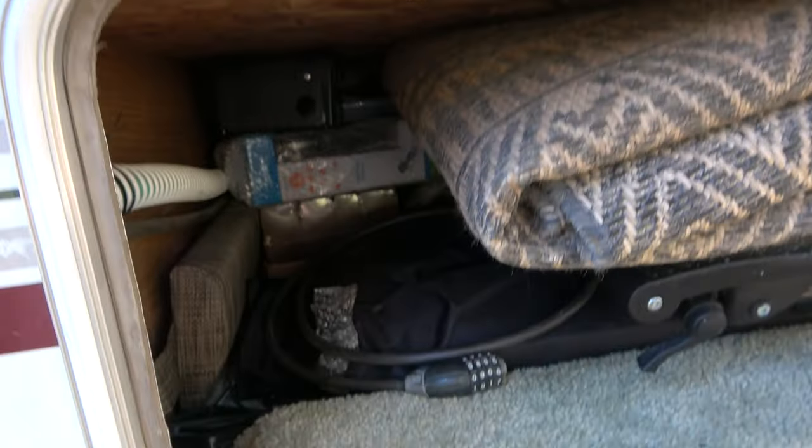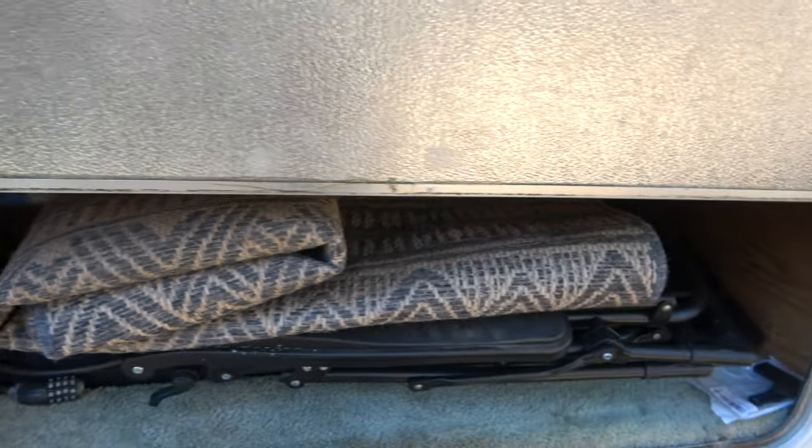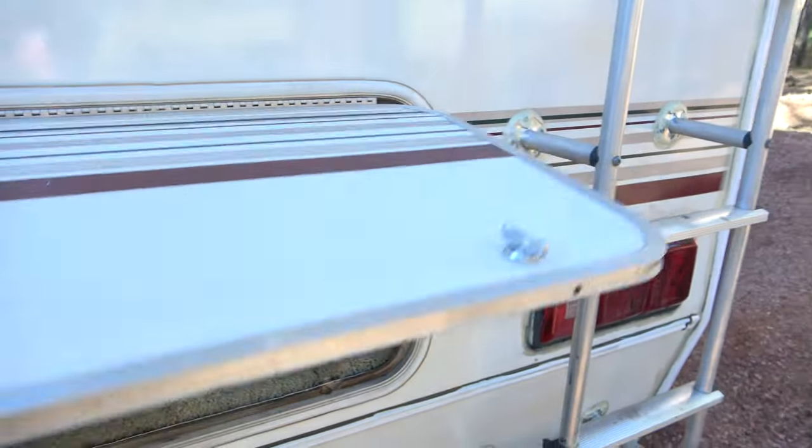One of the storage areas I'm going to look at is the back behind the bed — the storage area we can access from outside. I'm going to move some things around there and really just have to make room for a big bag of dog food to go down with us to Baja. Everything else that's big has kind of got a home already, we just have to put it back in its home.